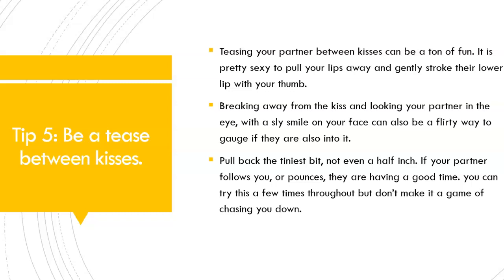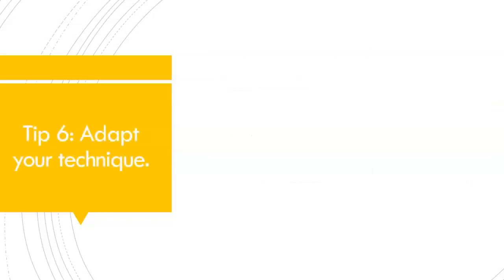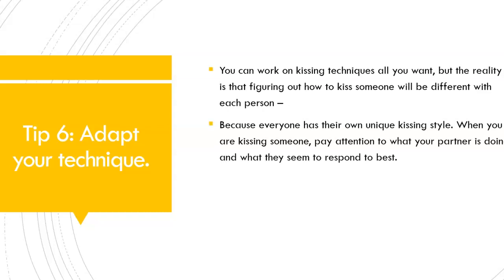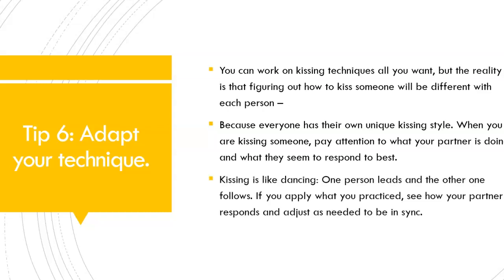Be a tease between kisses, and you will also see the natural response of your partner. If they come chasing after your lips or come towards you, that means they haven't had enough and they're enjoying the moment. Tip number 6: Adapt your technique. You can work on kissing techniques all you want, but figuring out how to kiss someone will be different with each and every person, because everyone has their own unique kissing style. When you are kissing someone, pay attention to what your partner is doing and what they seem to respond to best. Kissing is like dancing — one person leads and the other one follows.